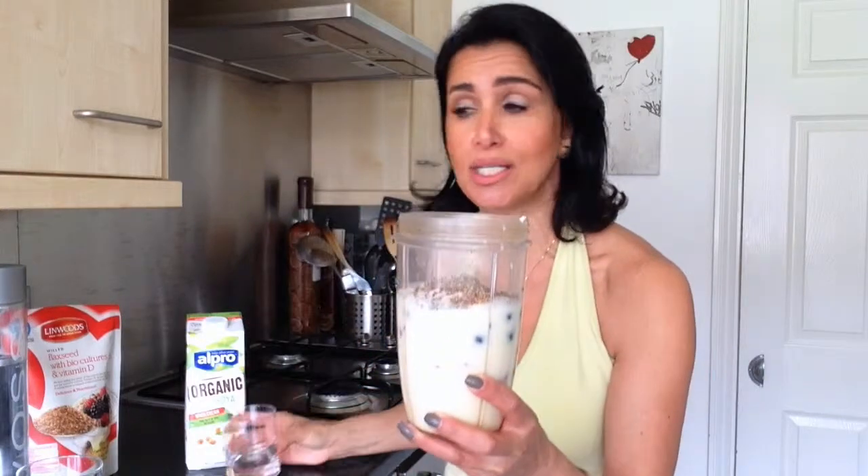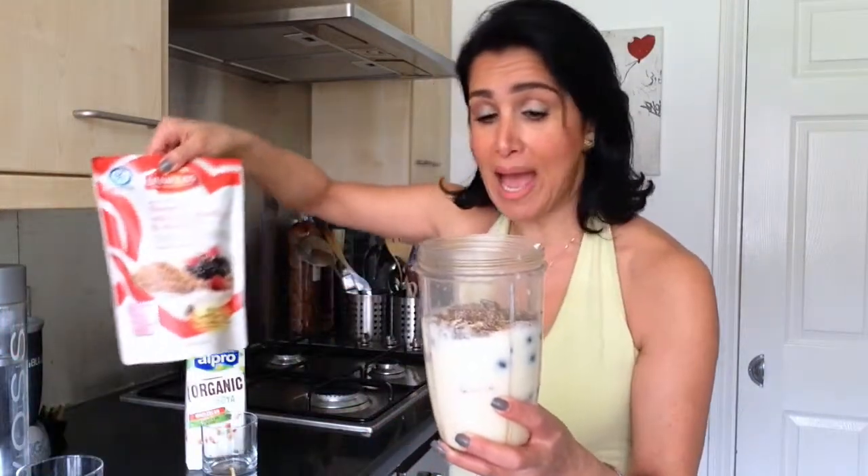This is a mixture of flax seeds, chia seeds — they're all milled — and also the pumpkin seeds. Put it straight into the bullet.